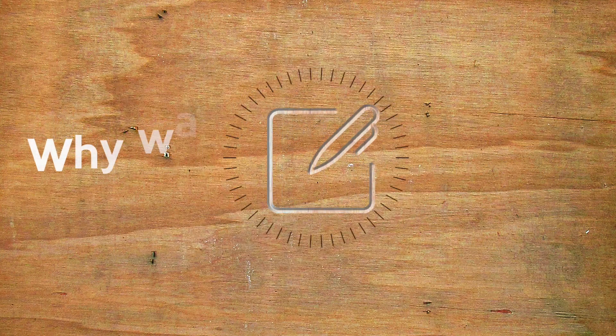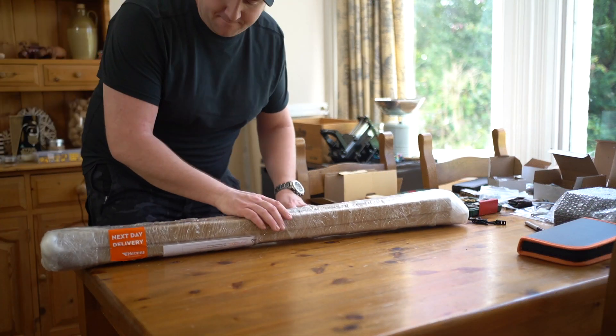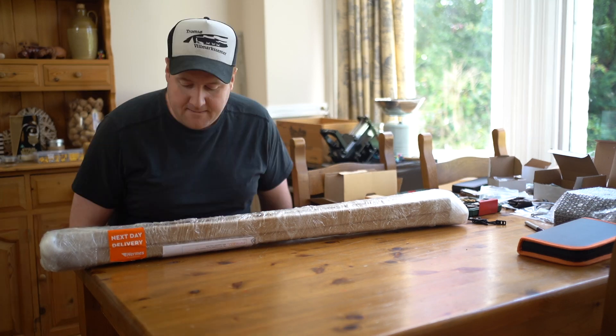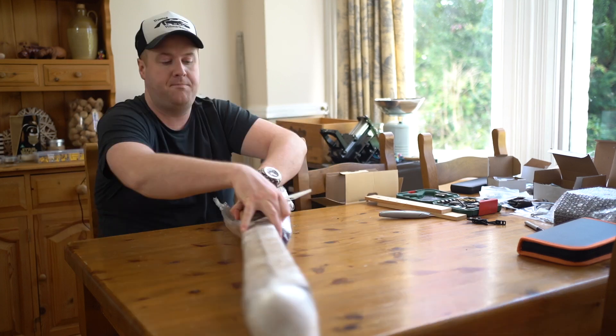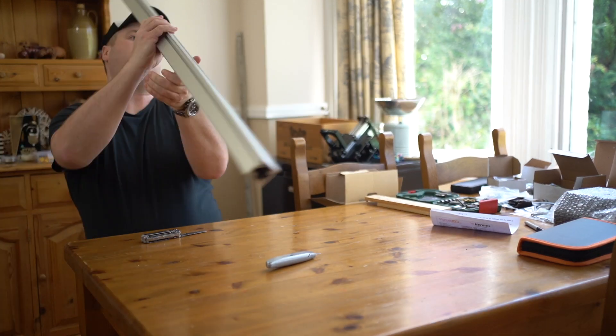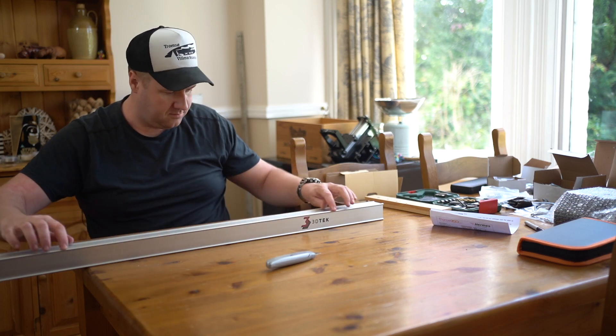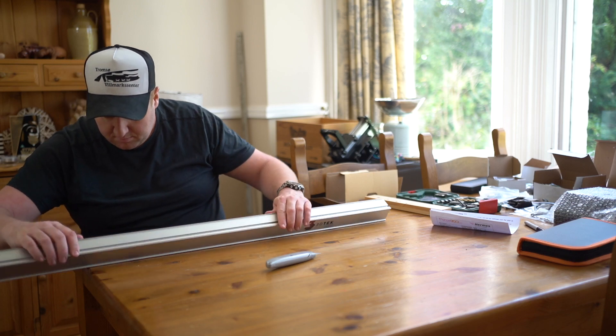Welcome to Why Wait Create. My name is Paul Wilson, and in this third video with the XYZ Carve by 3D Tech, I'm going to run you through the assembly of the machine, looking at any snags I encountered along the way. This follows on from my last video after spotting damage on one of the aluminium rails. 3D Tech were great and sent out a new rail straight away — the replacement has just arrived, so let's take a look at the five things to watch out for while building your machine.